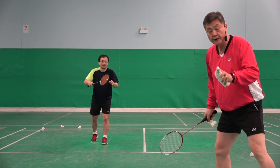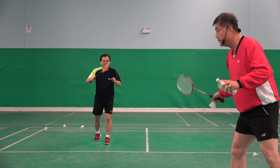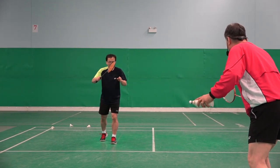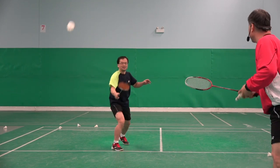Please watch Feng, including the feet. Please do your normal way. Okay, ready? You are playing doubles. Okay, again.